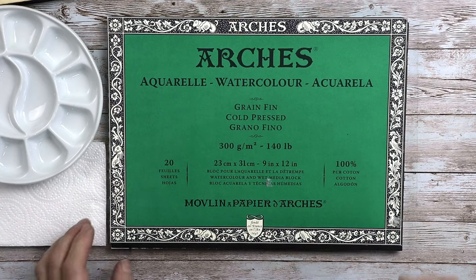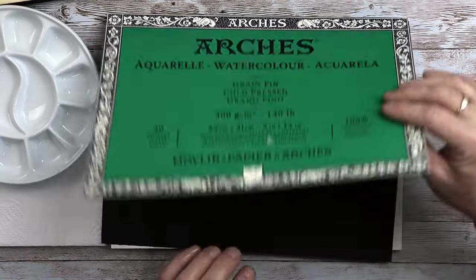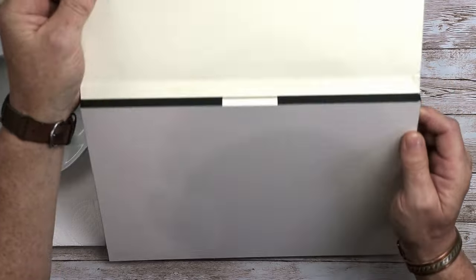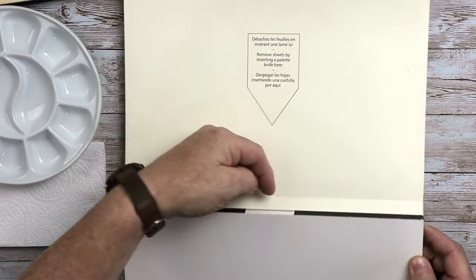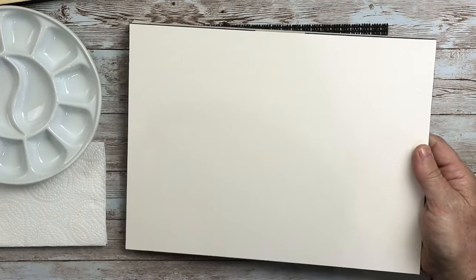The first thing you need to consider is the paper you're going to be painting on. I want watercolor paper with a medium texture, but it's entirely down to you. I just like the texture within the painting and the way that the paint lies within the paper. This particular pad is a block pad — glued all the way around. There's a little gap at the top, so if you've got a palette knife, you can slide it in and horizontally all the way around to take that one sheet off.